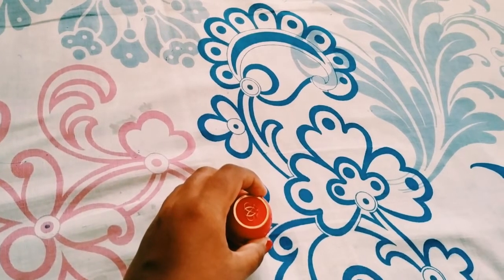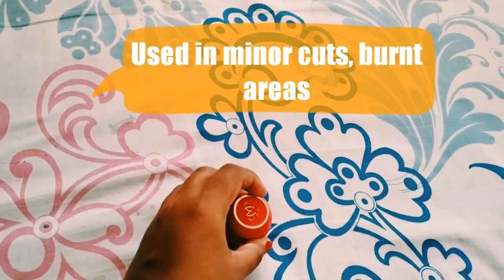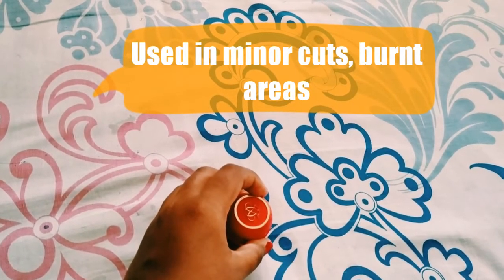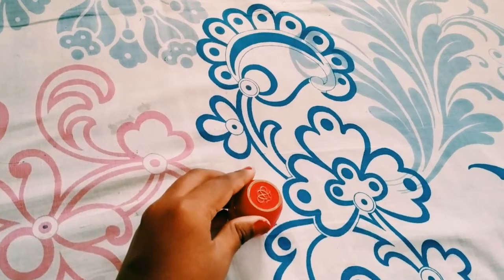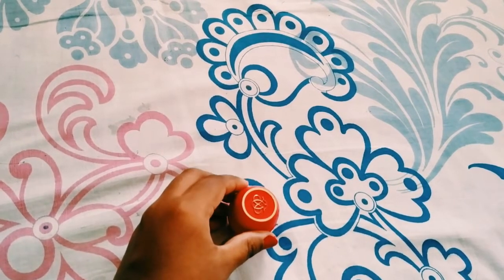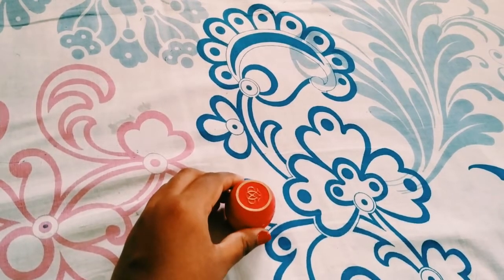Tender Care can also be applied on minor cuts or burned areas — it instantly gives you relief from the pain. So these are some of the useful uses of Tender Care.